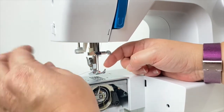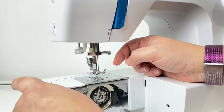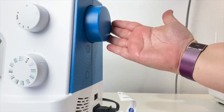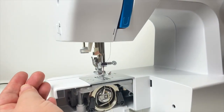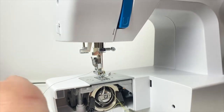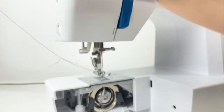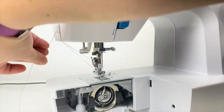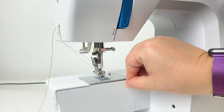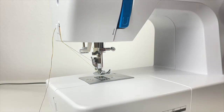Now that the top thread is threaded through the needle, we can bring the bobbin thread up through the stitch plate. The yellow thread is the bobbin thread and the purple thread is the top thread. Gently hold your top thread, turn your flywheel towards you a full rotation, and as you pull up on the purple top thread that has now gone through and around the bobbin hook, you'll get a yellow loop at the top through the presser foot and the stitch plate. Hook them around the thread cutter on the side of the machine to hold them up and out of the way.